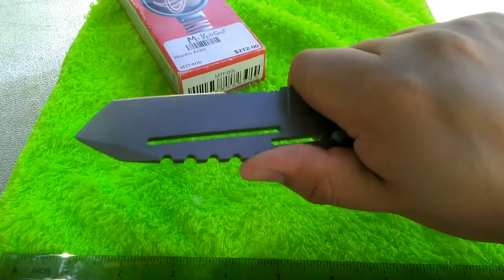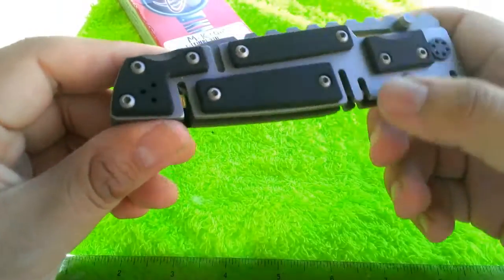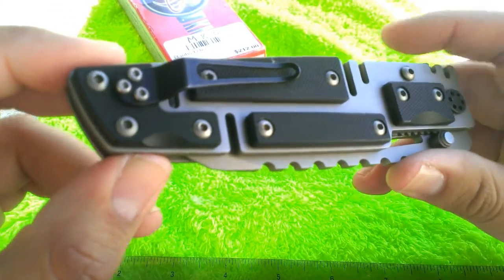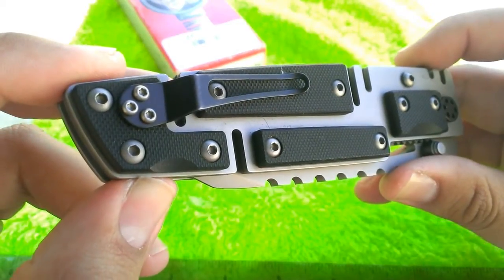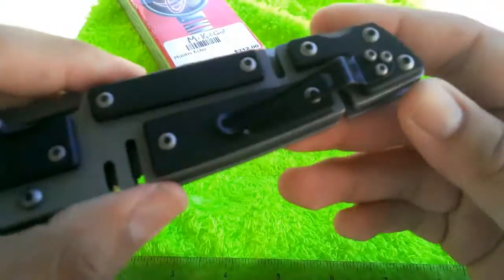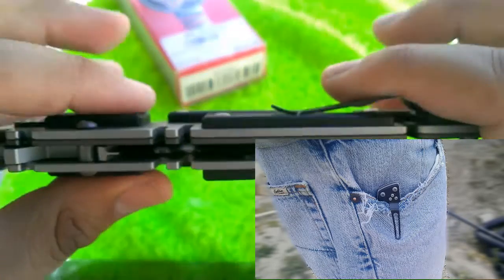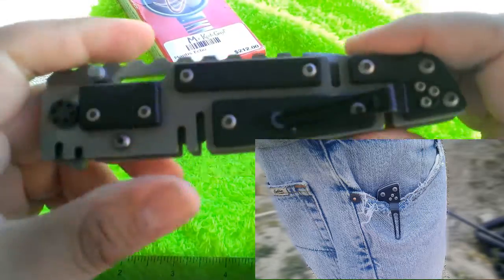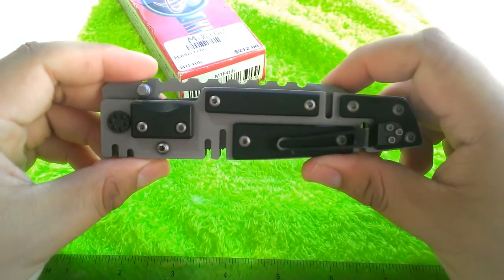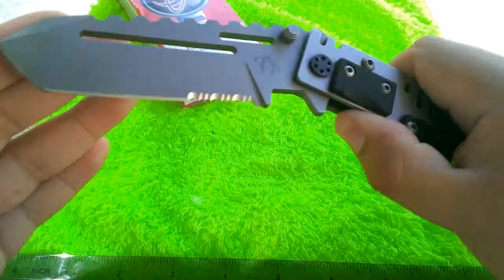The pocket clip is reversible for left or right-hand carry, but it's tip-up only, so it doesn't carry super deep. It does hold the knife securely — I'll include a photo showing how it looks in pocket. The weight of the knife does cause your pocket to sag a bit if you're wearing light pants or shorts, so you'll want more substantial pants for carrying this.